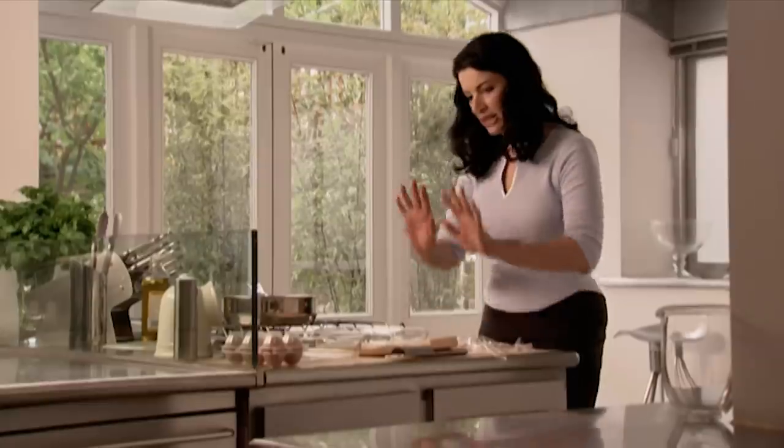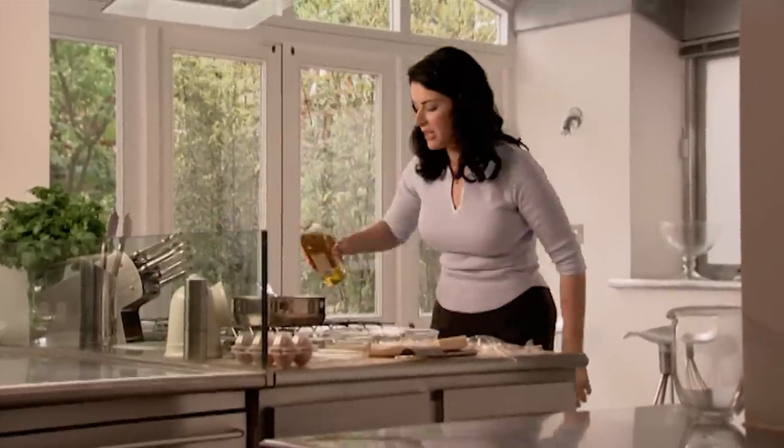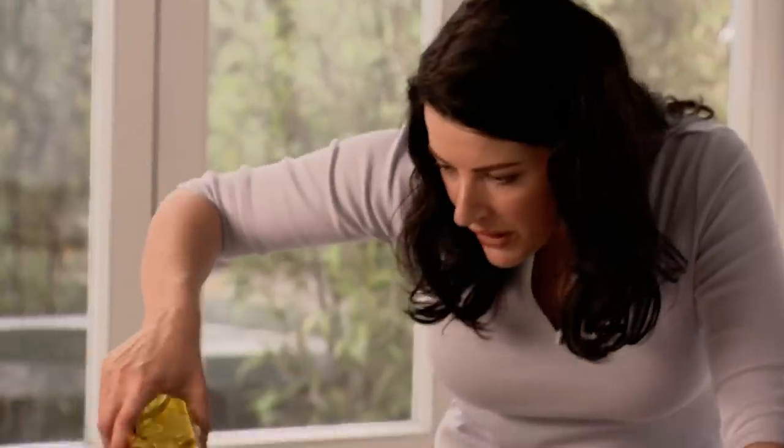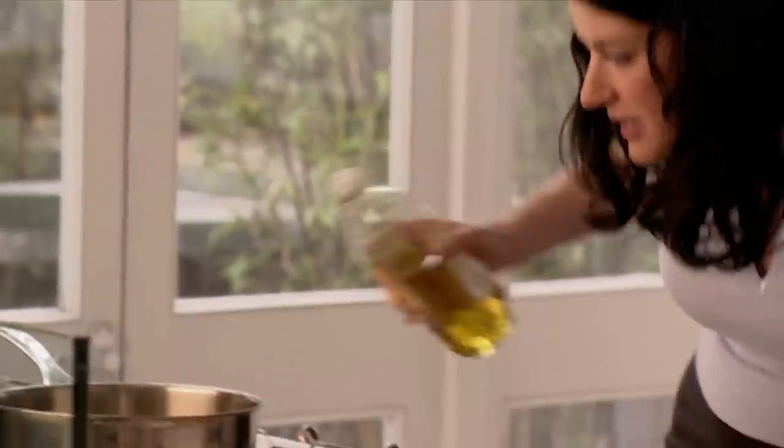Before I start getting the egg and the breadcrumbs ready, I'm just going to pour some oil in because I want this to heat up — ordinary, not extra virgin; you can see that it's yellow rather than that thick oozy green. It's hard to say exactly how much, but just reckon on filling a pan up to about a centimetre's depth, and obviously the dimensions of your pan will determine how much oil that needs.